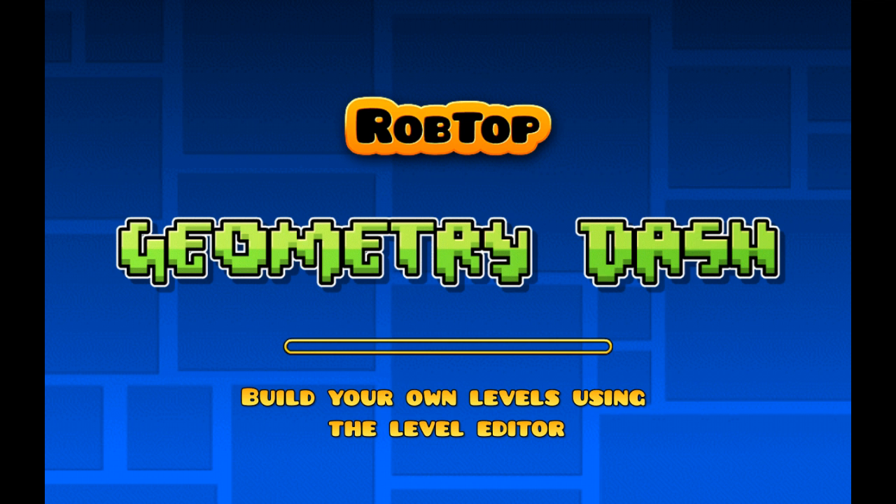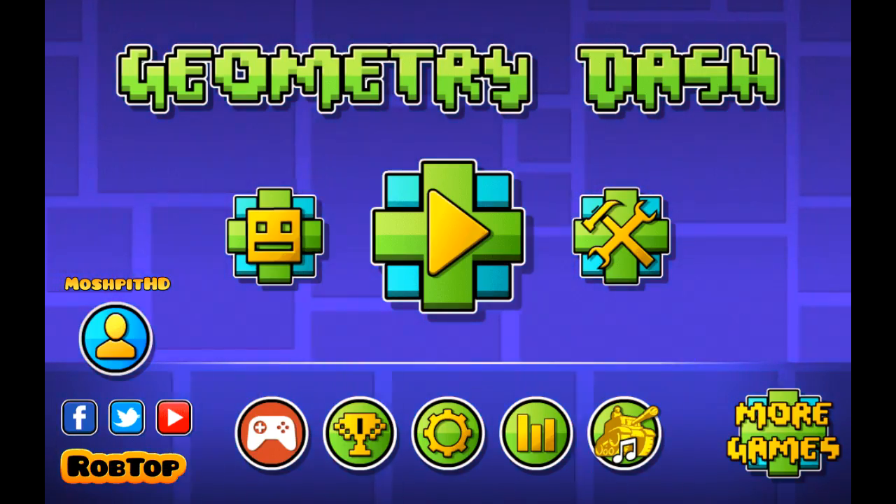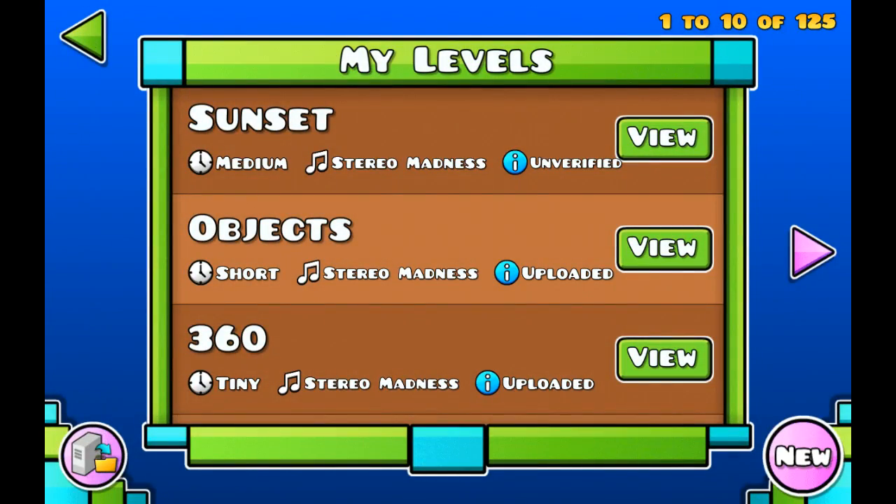Hey, what's up guys! Here I'm showing you how to make a sunset in Geometry Dash. Hope you guys like this video — if you want to see more, hit that like button. And let's get started.